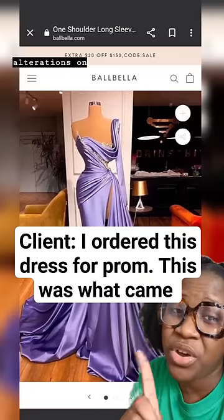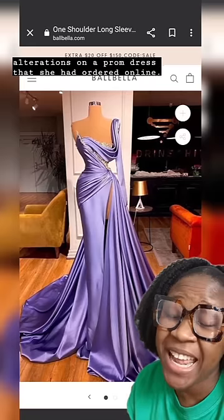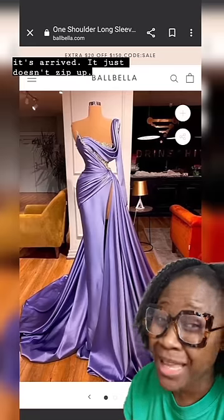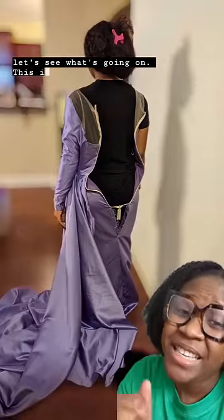A client reached out wondering if I could do alterations on a prom dress she had ordered online. I asked if the dress had arrived, and she said yes, it had arrived — it just doesn't zip up. I said come in, let's see what's going on. And this is what was happening.